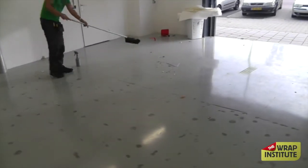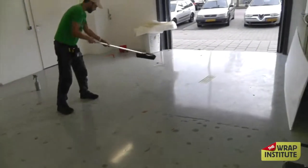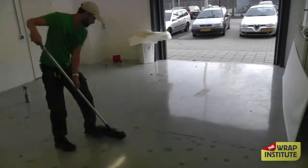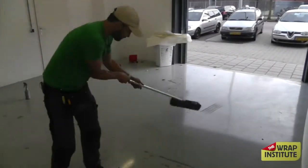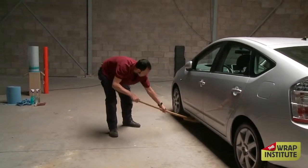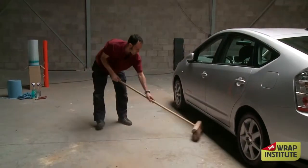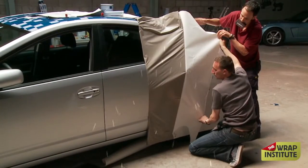Before the vehicle comes in, it's always a good idea to sweep and/or mop. The cleaner the workspace, the cleaner the car — less problems you're going to have. If you don't sweep before the car comes in, always try to sweep from under the car and work out. You never want to sweep towards the car. Always critical.